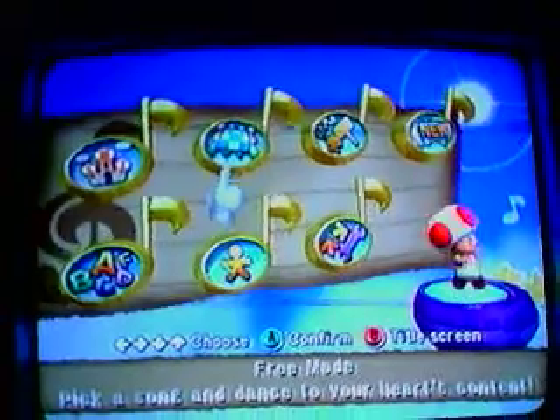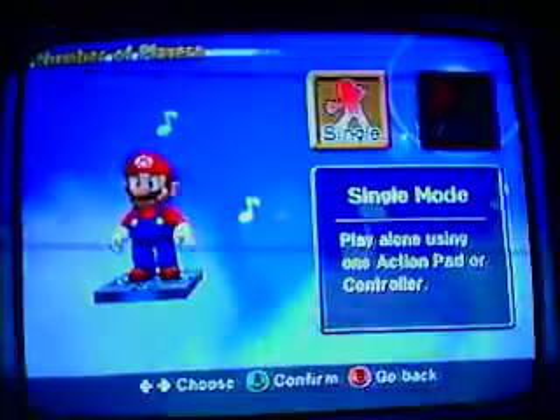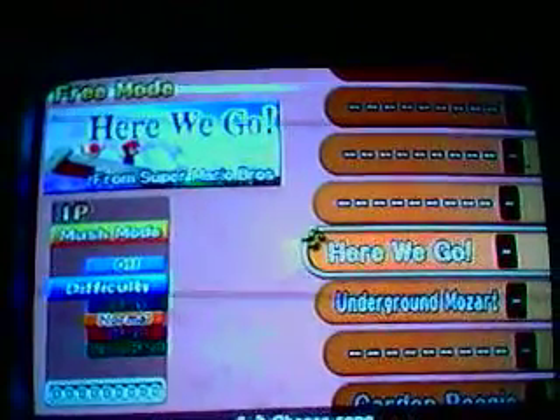Now we're going to go into freeze mode. This is the mode where when you unlock the songs, then you can play them, like this one. But the song that you start with when you haven't played story mode, it'll be like up, left, right, down.